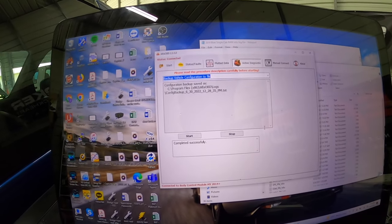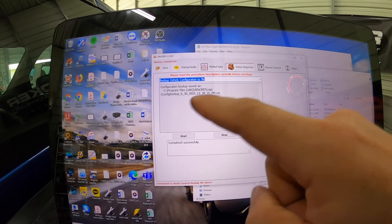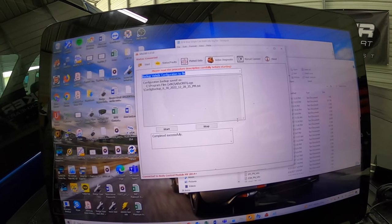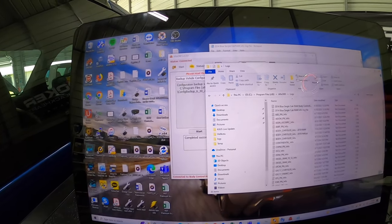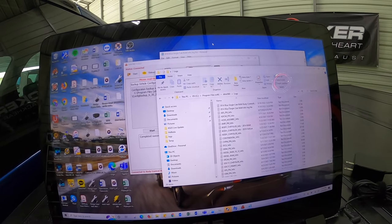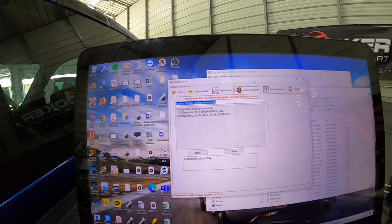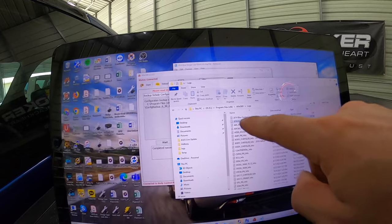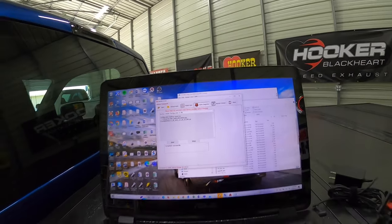I'm using the PC for this application because I feel like it's just easier to save files on a computer rather than go digging for them on a tablet. You can see 'backup saved' — it saves in your program files on a PC. If you have the tablet version, you're going to have to store it to Google Cloud or something like that. The file is saved. It saves it in C:\Program Files\Alpha OBD\logs and saves it as 'config backup' with the date. I changed the file name to '2014 blue single cab body controller backup file' so I have a little more information.